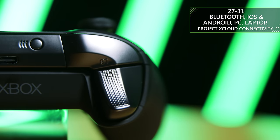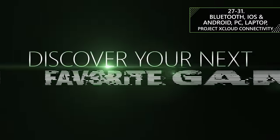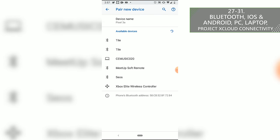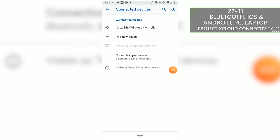Another huge feature with the Elite Series 2 is that it now has Bluetooth. This means you can connect it to a load of different devices, taking advantage of the many services Xbox now provides. You could connect it to your Windows 10 laptop or PC, where you have over 100 games available via Xbox Game Pass for PC, or play any other games installed on your PC, such as Modern Warfare or Apex Legends. You can also connect it to your iOS or Android devices, which is perfect for the upcoming Project xCloud, allowing you to play your Xbox games on the go.